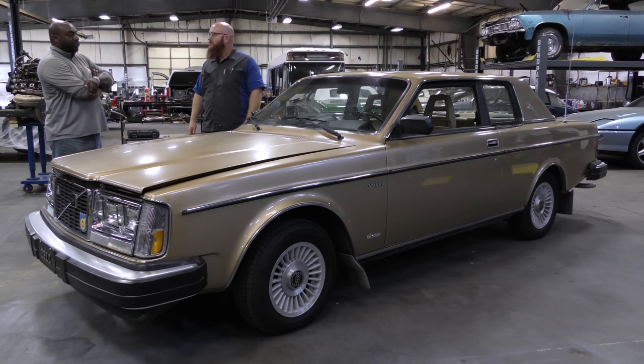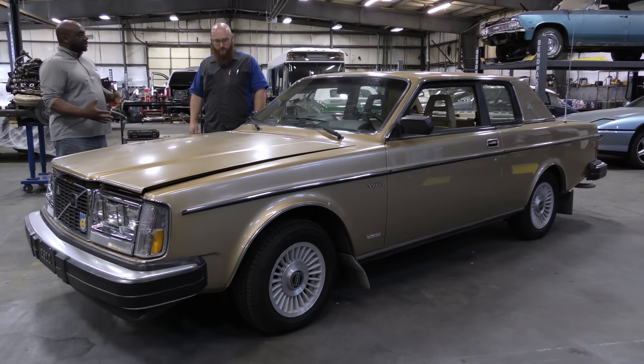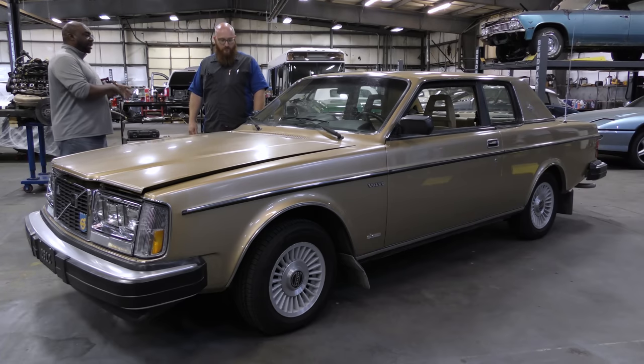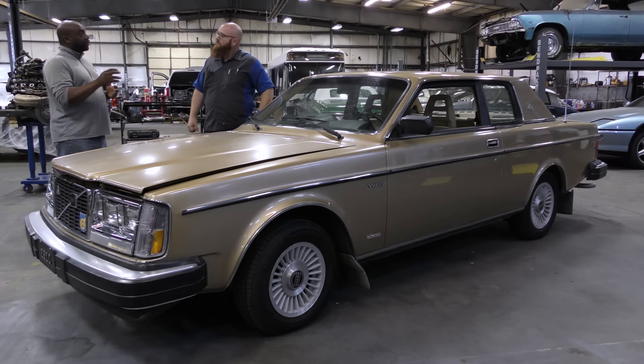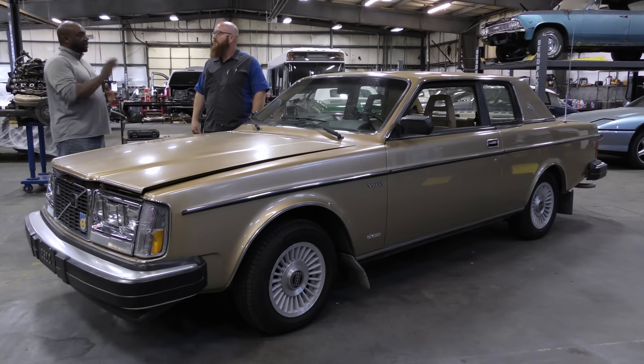Bertone is an Italian design house, kind of like Pininfarina, where auto manufacturers send their platforms to be reworked — kind of like what the U.S. used to do with different coach builders way back in the day. There were about 6,600 of these built over roughly three or four years. It's about 65% original Volvo 240, and the other percentage points are Bertone.